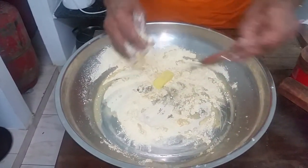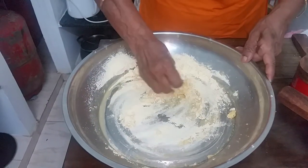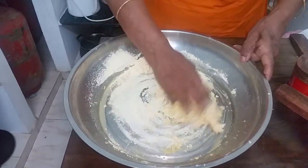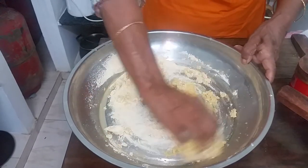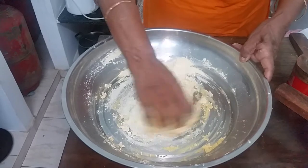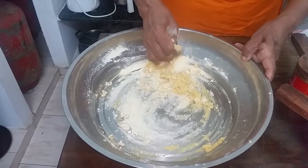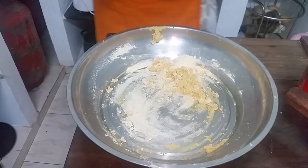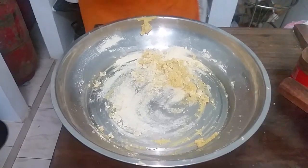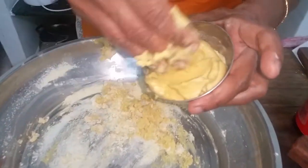Now I am going to add the butter. Mix it well. Add water little by little if you feel the consistency is not okay, but in the final consistency your dough should be soft and smooth — like this. See here, it is soft and smooth.